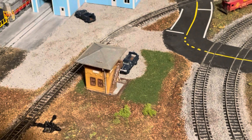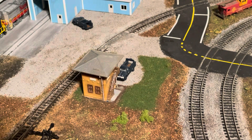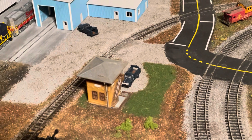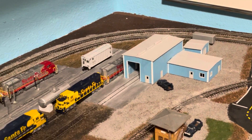Over on the roundhouse side, I finished the little area for the yard tower. I didn't do much with that tower — just a little detail painting — and it looks pretty good. The biggest thing is I got the roundhouse area pretty much done.